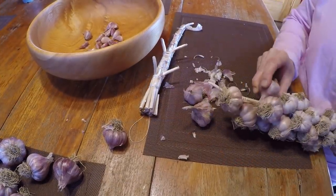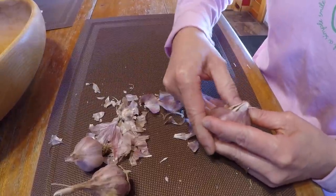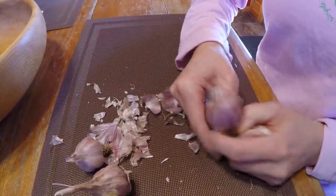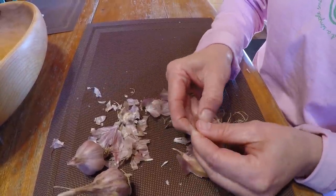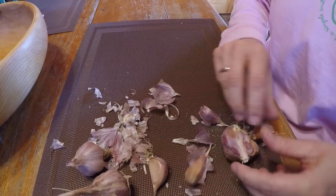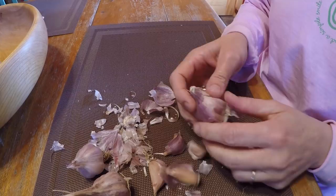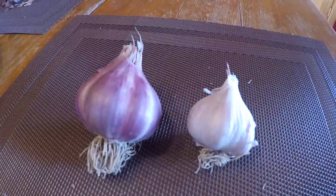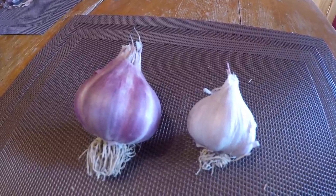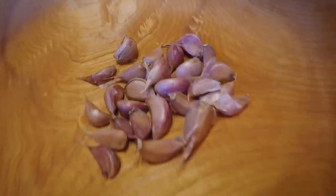We started off by removing the garlic bulbs from the braids and then carefully breaking them into individual cloves. This was pretty much exactly the same process you would follow if you were planning to cook with the garlic, except with a bit more attention to not damaging the protective skin. We technically have two different types of garlic, but since they were both braided together keeping them separated quickly became more trouble than it was worth. We figure if this first crop does well we'll experiment with different varieties next year, but for now we gathered them all up together in one large bowl.